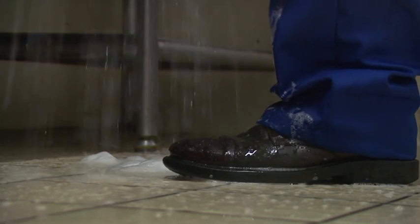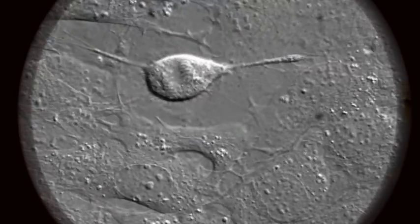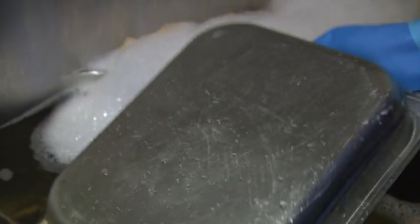Splashing and spillages on the floor pose a risk of injury through slipping, whilst food debris and damp conditions create the perfect environment for bacteria to breed. Hand washing does not deliver hygienically clean, grease-free results.